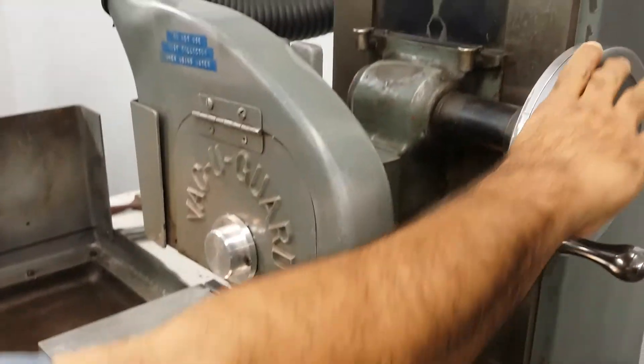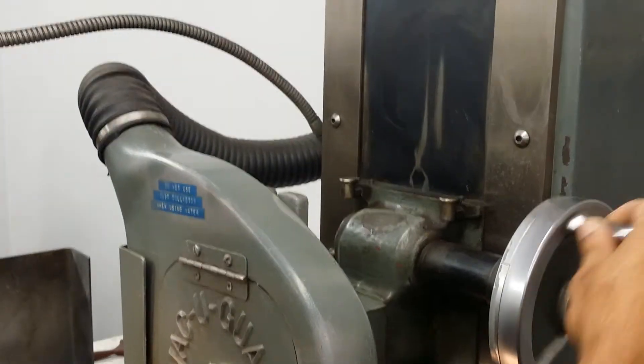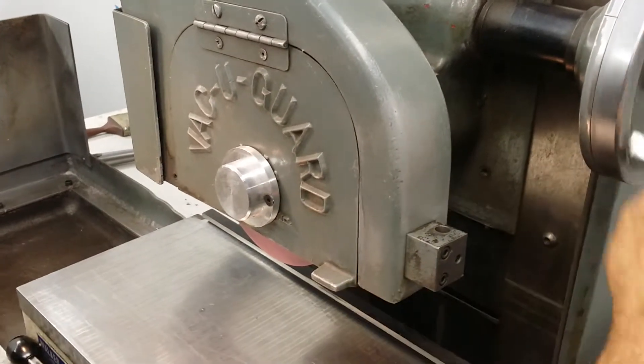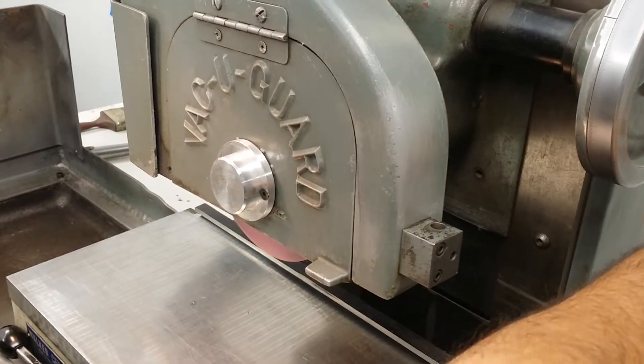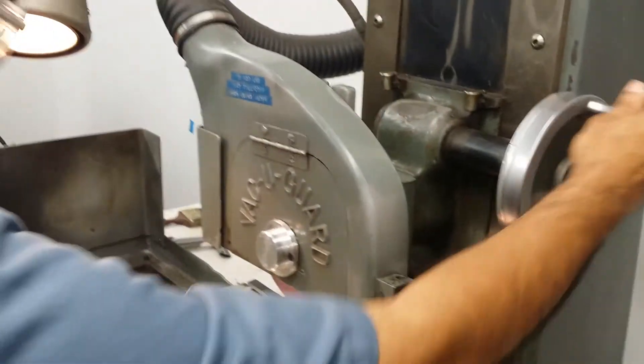We've got all the fine adjustment. I found the fine adjustment specs online yesterday. So they're like tens. That's really good.